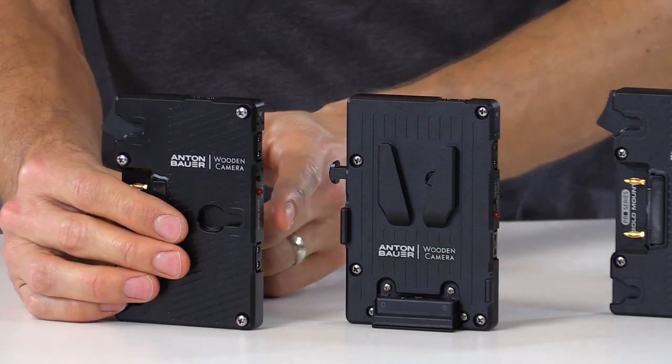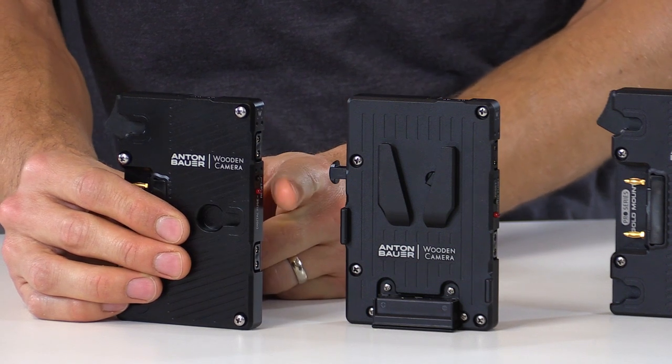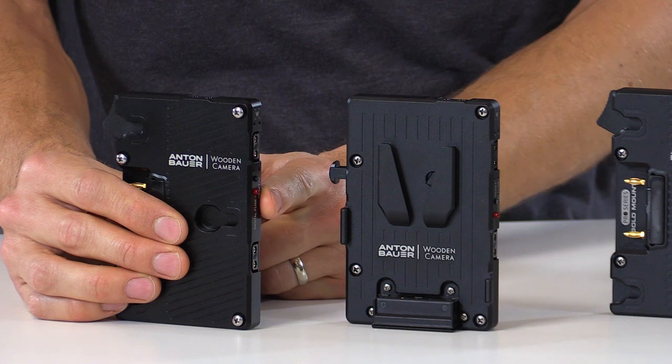We've replaced the traditional glass fuse with a current sense board which will monitor the output of the D-Taps and cut them off if they exceed the current limit while leaving the camera powered.